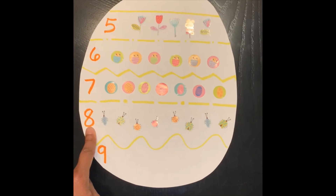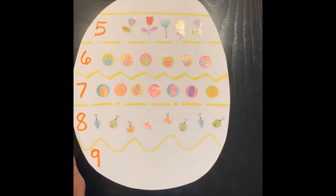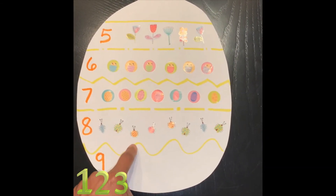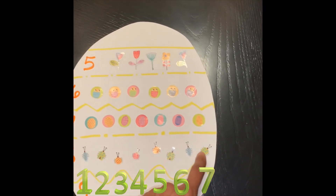What number is it? Good job. 8. Let's count. 1, 2, 3, 4, 5, 6, 7, 8.